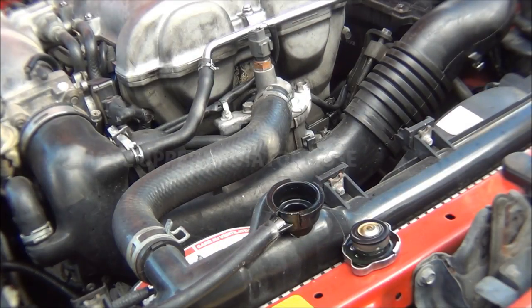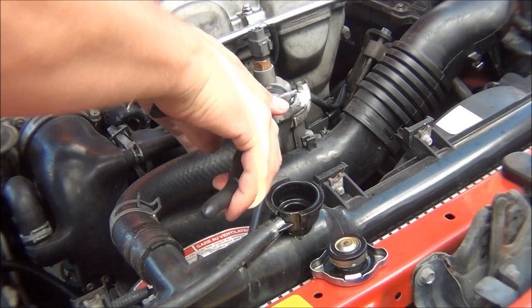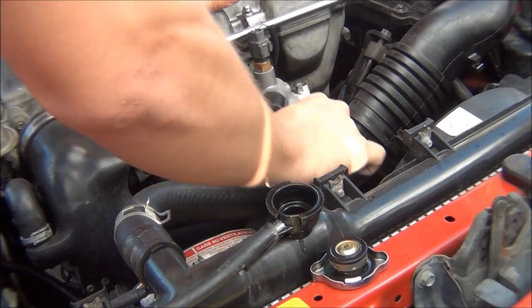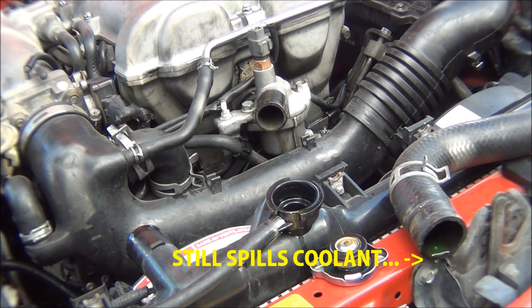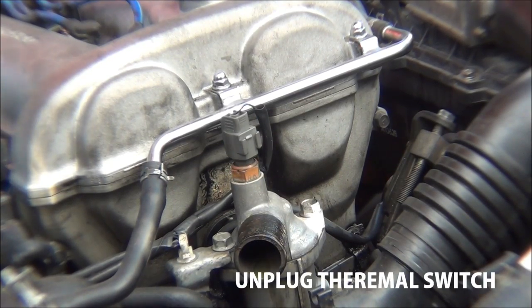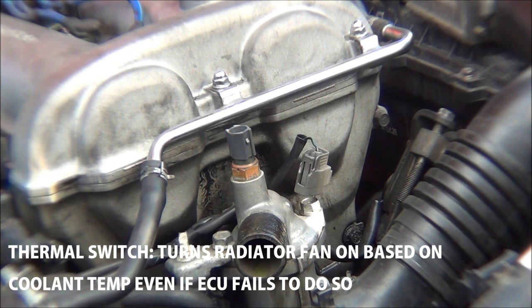Next up, go ahead and remove your upper radiator hose. Now that you've drained the radiator, you don't have to worry about spilling coolant everywhere pulling that off. After that, remove the plug for your thermal switch — this switch is what will automatically turn your radiator fan on when your coolant gets too hot, even if your ECU does not do it.